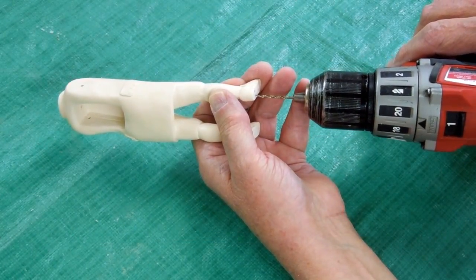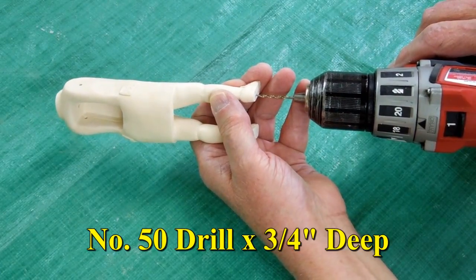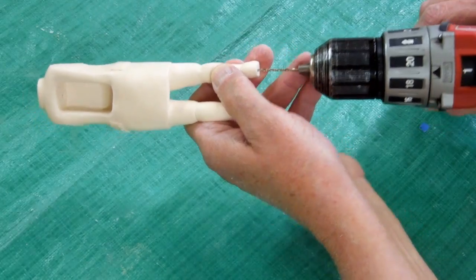I'm going to drill this out with a pilot drill. This is a number 50. I want this to be about three-quarters of an inch deep. I want to make sure that I'm drilling straight this way and straight this way.